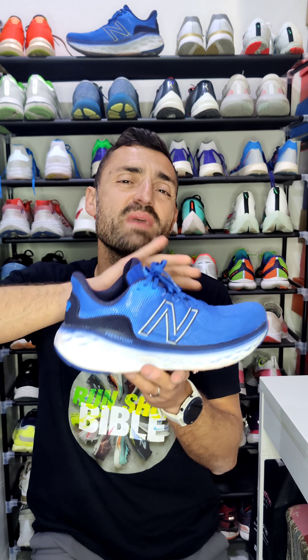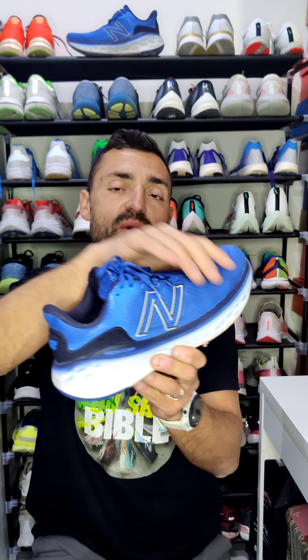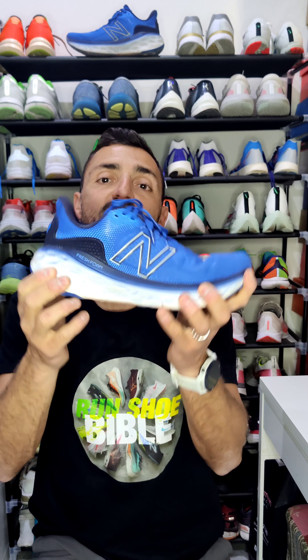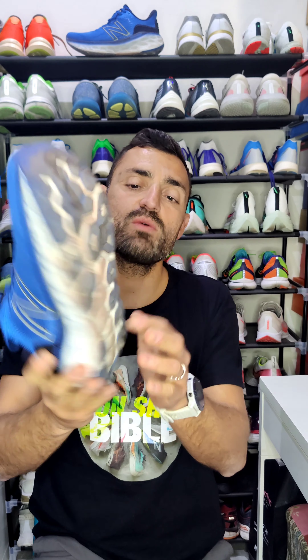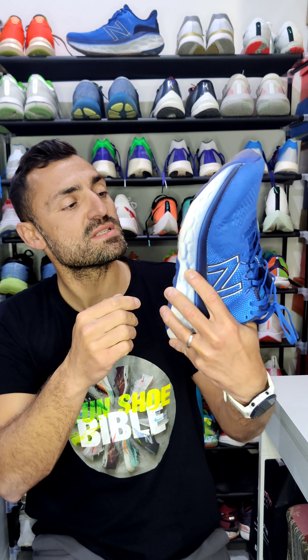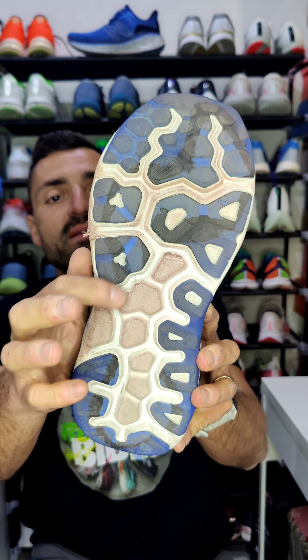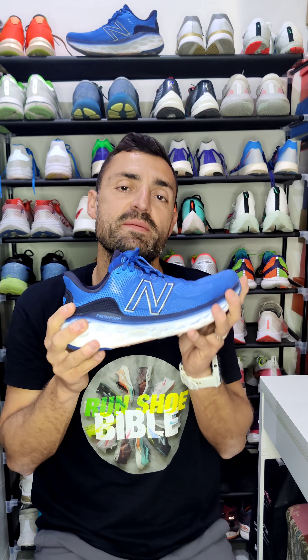So that's basically my opinion of the More v3. I'm looking forward to the More v4 — there should be some updates. Personally, I'd change a couple of things: I'd try to make it lighter by reducing the weight of the upper, make the midsole a bit more responsive to help you go forward, and include more outsole rubber in the high-wear areas, because wear is already showing there. Take care of each other, and always remember — today's good mood is sponsored by running.